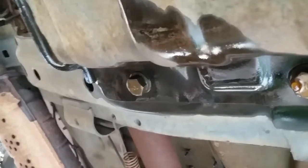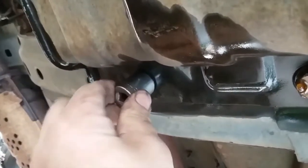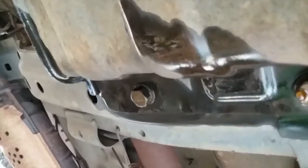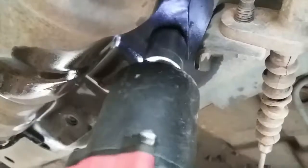If you ever wondered why you need a 17mm socket — just for that purpose. I think this is the first time I ever had to use a 17mm socket. Once you get that guard off, it looks like there's two more 17mm bolts holding the tank.